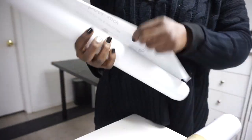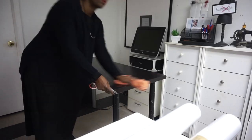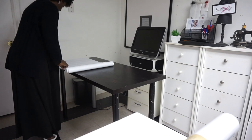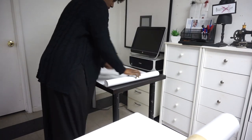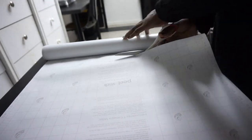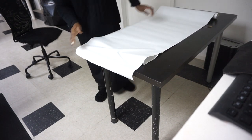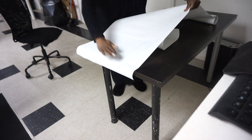I'm starting off with this contact paper that I got from Lowe's — I think it was about ten dollars. I only needed one even though I bought two. What I liked about it is it did have the measuring lines on it. I'm pretty good at just doing it without using a ruler anyway, so I just started cutting it.